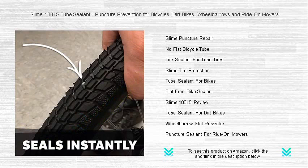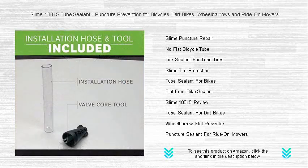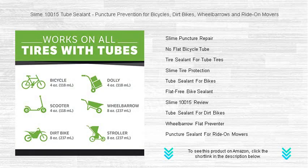Installation is a breeze — simply squeeze it into the tire tube, inflate, and spin. The sealant evenly coats and protects the entire inner surface. No more interruptions or expensive repairs. Slime 10,015 tube sealant is eco-friendly and non-toxic, ensuring your adventures are as green as they are smooth.